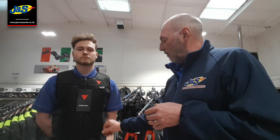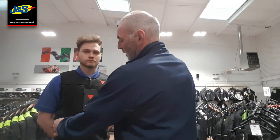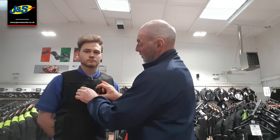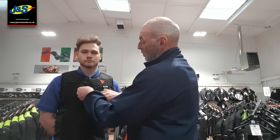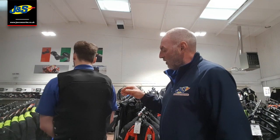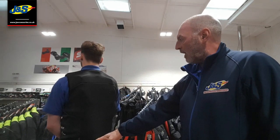We can see we have two pockets either side at the front of the jacket. We also have a nice Napoleon pocket just here, and a couple of reflective details on the front and also the back of the jacket.